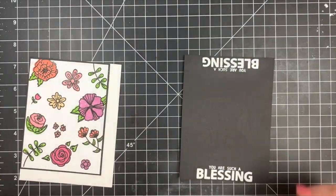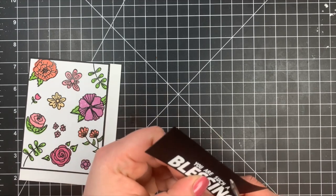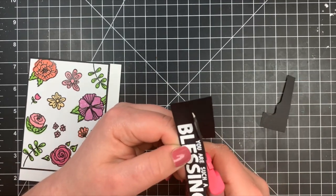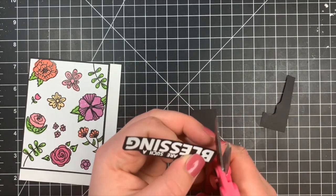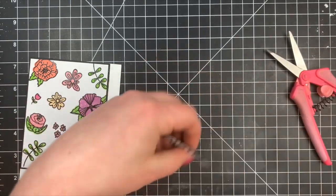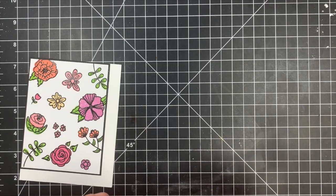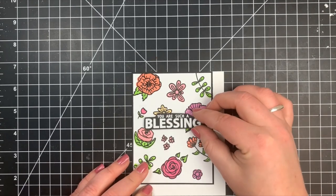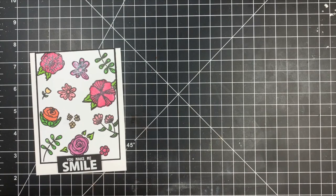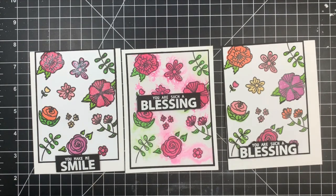I'm used to fussy cutting because I cut so many masks, so it doesn't bother me. I just turn my paper with my left hand and keep my scissors straight with my right hand. I also cut away any excess cardstock getting in my way, which makes it a lot easier and avoids jagged edges. Once done, I pop the sentiment up with foam tape onto the card. So three very simple backgrounds, same position, same pattern, very easy, but the stamp set is so much fun with so many more possibilities. Here's a quick look at all three cards created today — supplies are listed in the description box below.